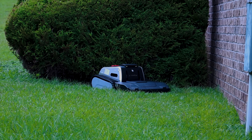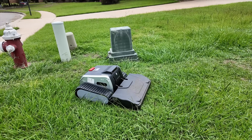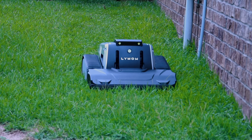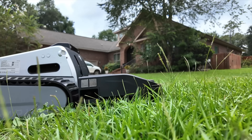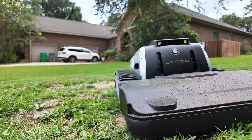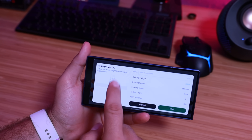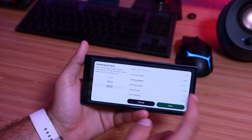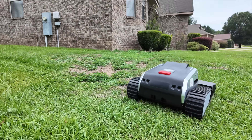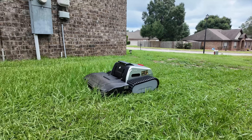It evenly discharges grass clippings as it mows so you don't have to worry about it bogging down. Even a traditional gas-powered mower usually bogs down with thick, taller grass, but this blows right through it. There were a few areas so thick I had to send it out on another mowing cycle, but within the app you can increase the RPM up to 6,000 for a specific area and slow the mowing speed to power through those sections. It's powered by a 300-watt motor with peak power of up to 1,200 watts for extra thick or long grass.